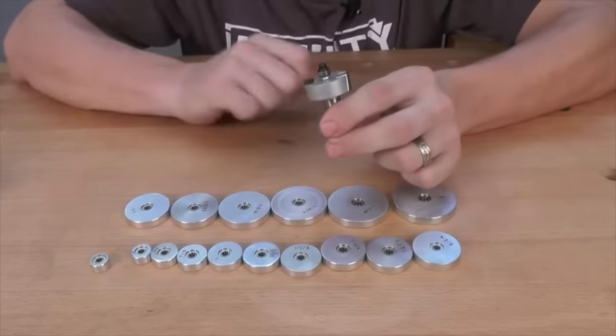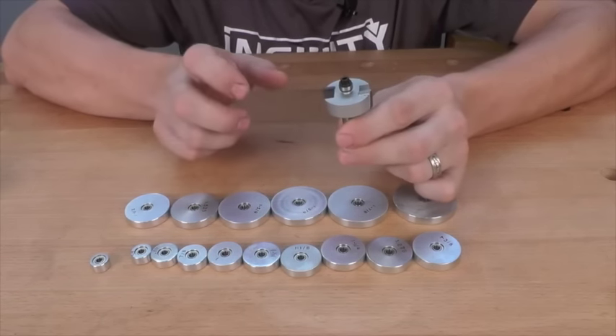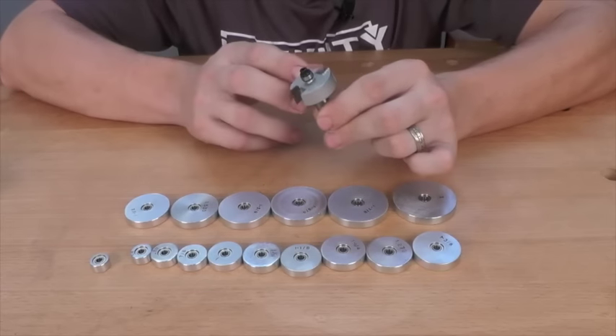This type of bit gives me great versatility in my shop. I'm not going to have to worry if I'm going to have the right size rabbeting bit for whatever project I undertake.